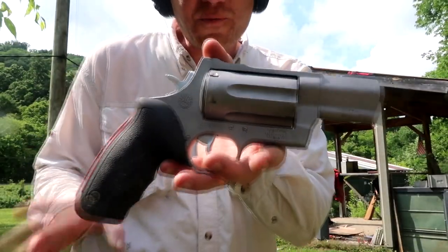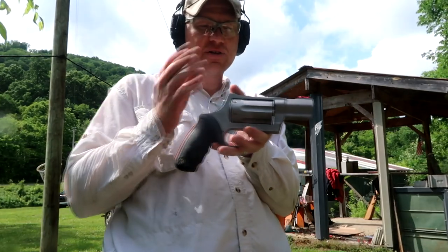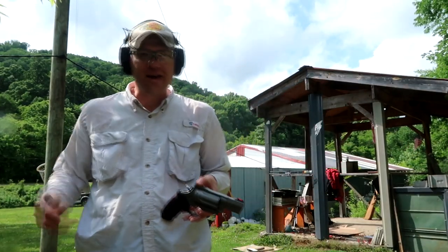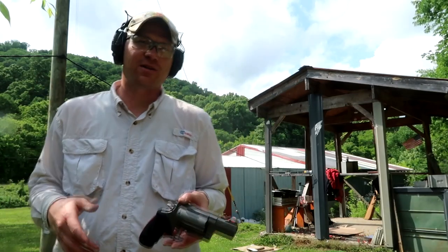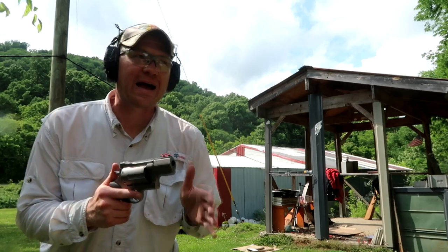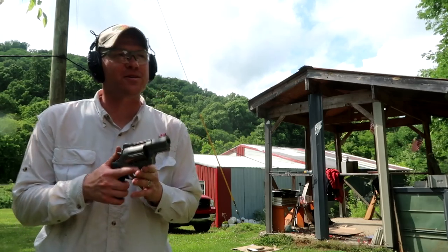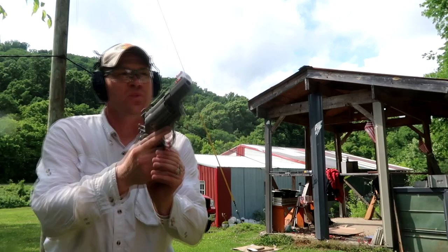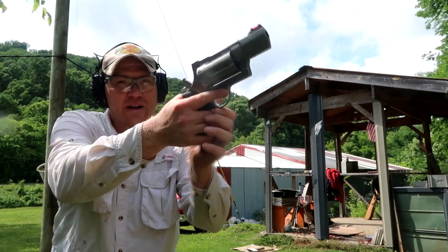Now we've got those big 45 Colt shot shells loaded up, about five feet away again. For those not in the US, five feet is just under two meters. I'm kind of apprehensive about this one — I think it's gonna do a whole lot more damage on this clay. Glasses on, let's see what happens.